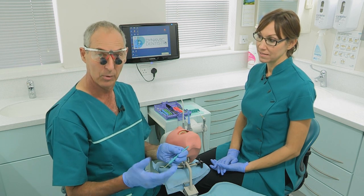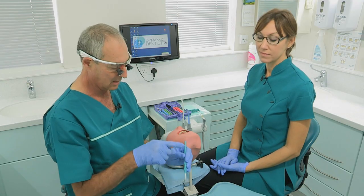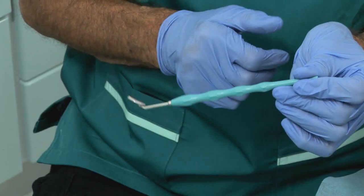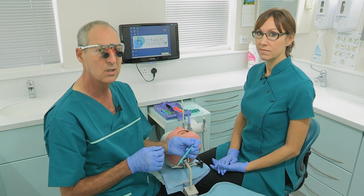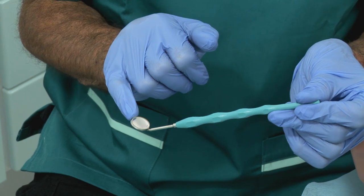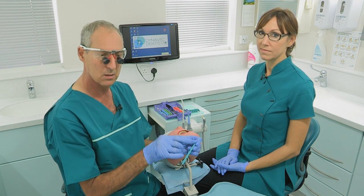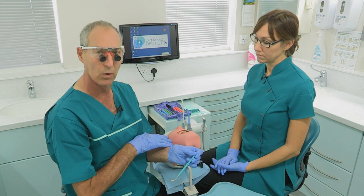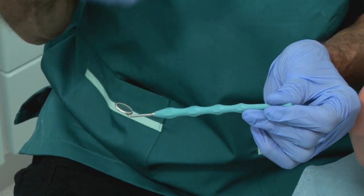When doing a cavity or crown prep, most dentists hold the mirror in the middle — that's the natural way — but if you do that the nurse can only see the back of your hand. Instead, hold the mirror right at the end very delicately. You're not using the mirror for retraction, you're using it for looking at upper teeth. Also consider using a number two mirror head instead of the commonly used number four, because the number four is too big to fit in the buccal or lingual sulcus for indirect vision on upper teeth in most patients.